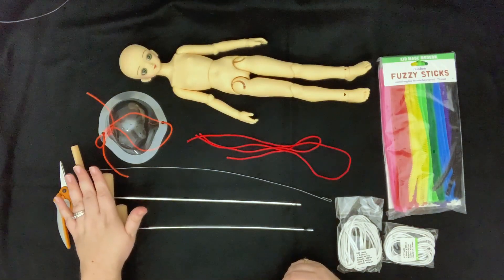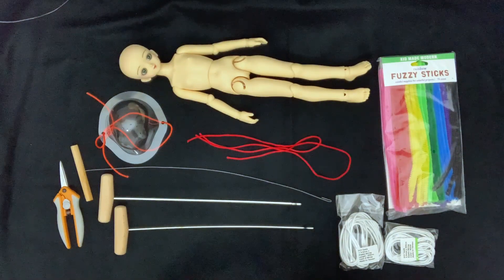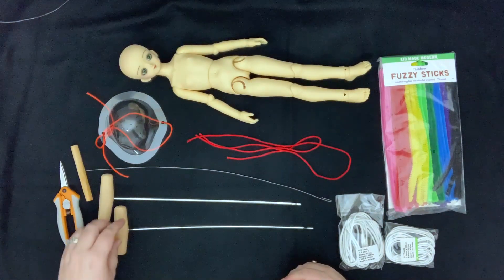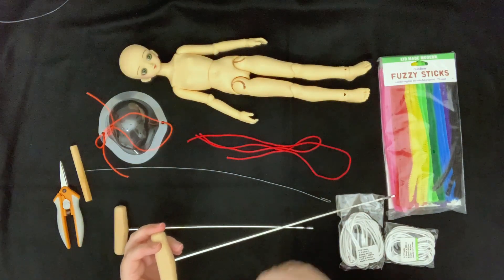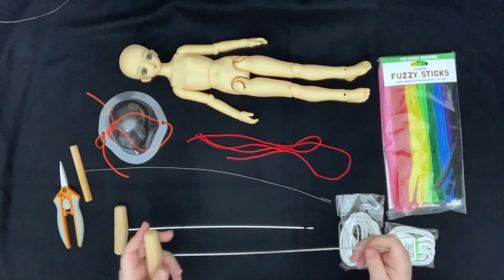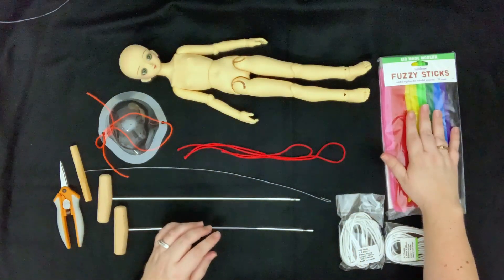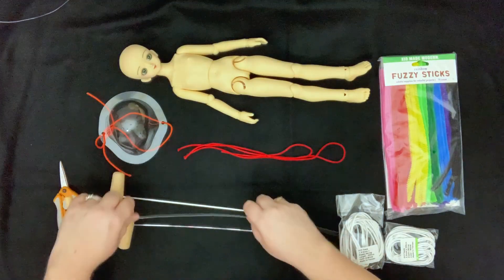I'm not a huge fan of the restringing tools — I know it sounds counterintuitive that there's a tool specifically for restringing and people don't like them, but it's honestly all personal preference. There is one restringing tool I'd really like to get called a head puller — it's very short and basically just a hook to pull the elastic through the head. With the longer tools it's hard to get the leverage needed. So for this video I'm going to be using the nylon cording and pipe cleaners and will not be showing how to use the restringing tools.